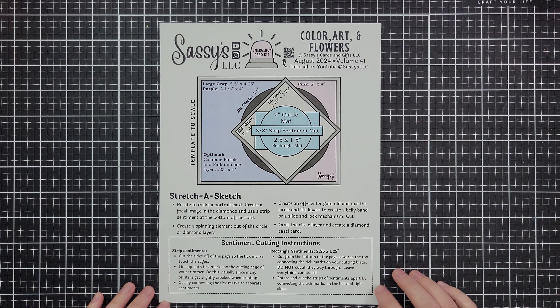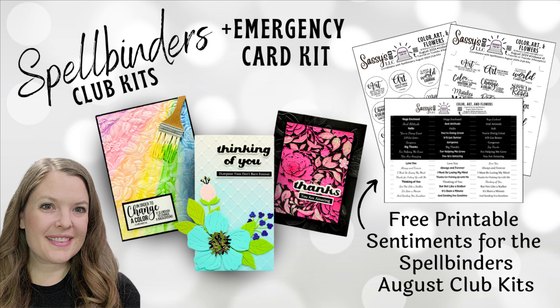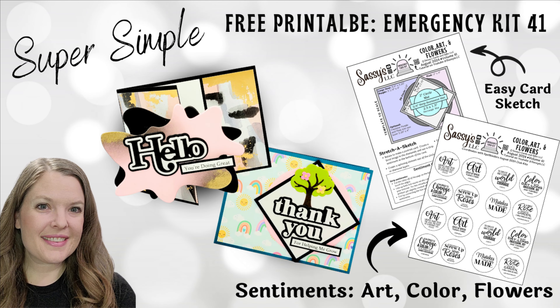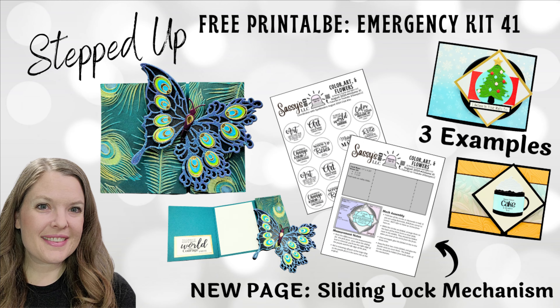At the end of the kit there is a card sketch with all the measurements you need. I added another page because we also made an interlocking gatefold card, and it includes all of those instructions as well. If this is helpful for you — you like the free sentiments, the cutting guides and instructions you can print out and save — go ahead and hit that subscribe button and ring the bell so you'll be notified every time there's a new free kit.